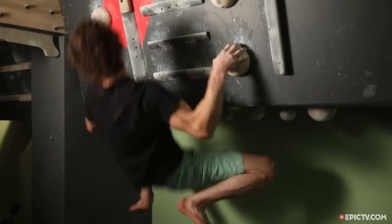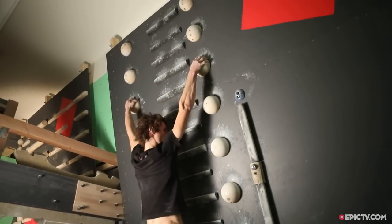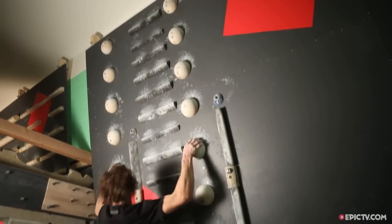The most basic campus board has just medium-sized edges. But the better campus board you have, the more holds you have — not only different crimps, slopers, or jugs, but holds can also be in different widths. These ball-shaped holds are hard because they're not only slopey but they're kind of far apart, so it works your shoulders as well.